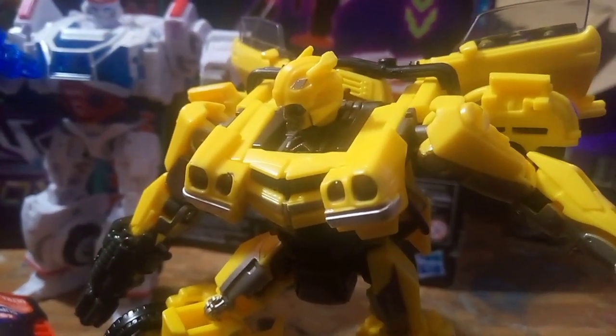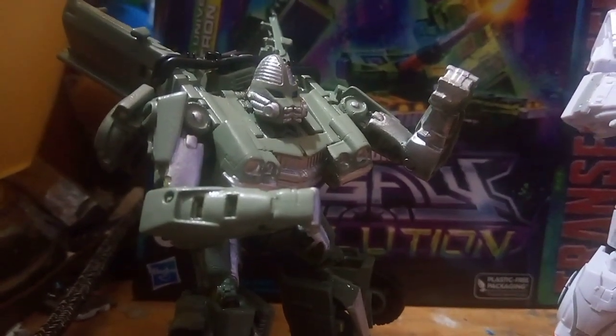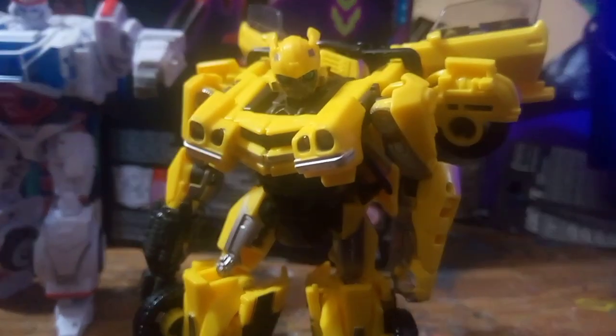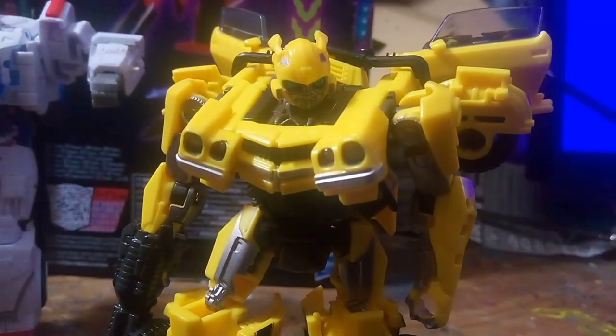What an inferno! Bumblebee, that lazy bird — whoa whoa, watch it, Trigger Happy! Laserbeak changed his body type to mine. Now it's pink.